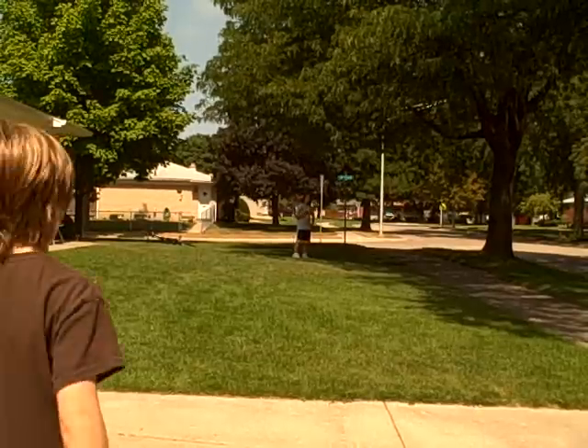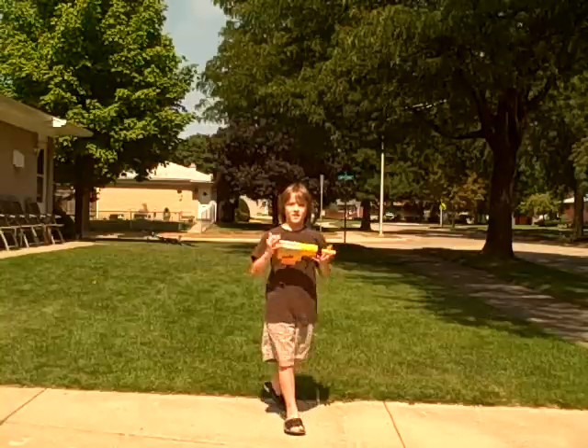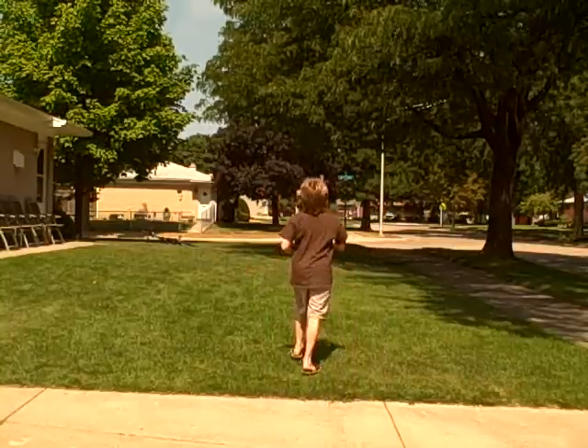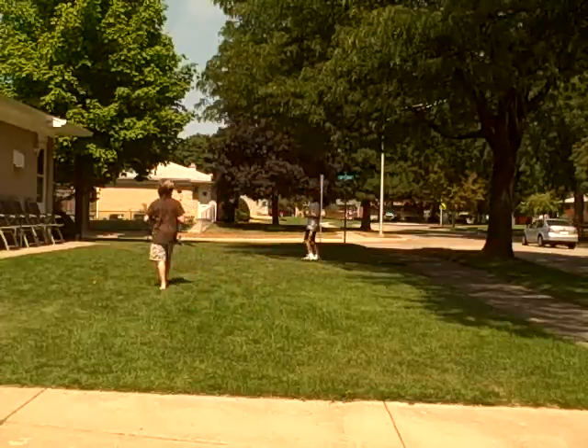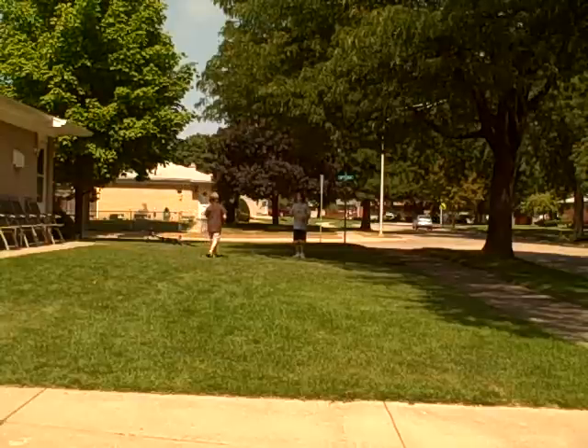Hey YouTube, this is Brightlight Films and Blackhawk Fisher 13 back there. We're going to do a firing test on the Nerf Modded Recon and the Modded Nerf Night Finder DX3. If you haven't seen those videos, I suggest you check them out.